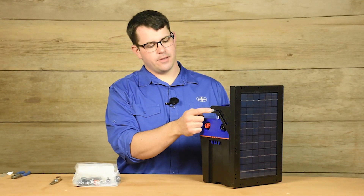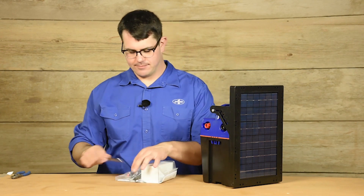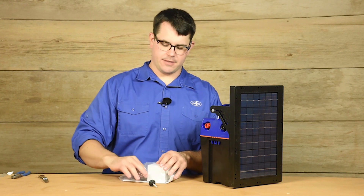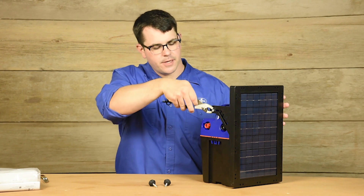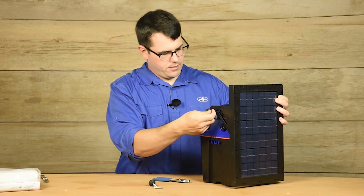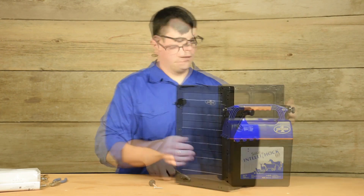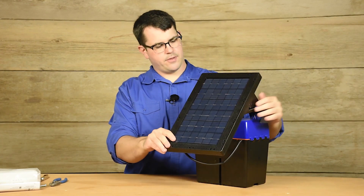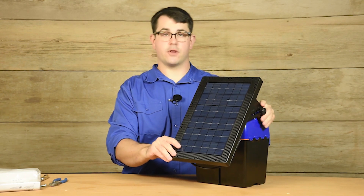Next we'll remove the support bolts and replace with adjustment knobs. The knobs are in the equipment package. Use a pair of pliers or a wrench to remove the bolts, then replace with a knob. The solar panel adjusts via the knobs to several preset angles: 60, 50, 43, and 36 degrees.